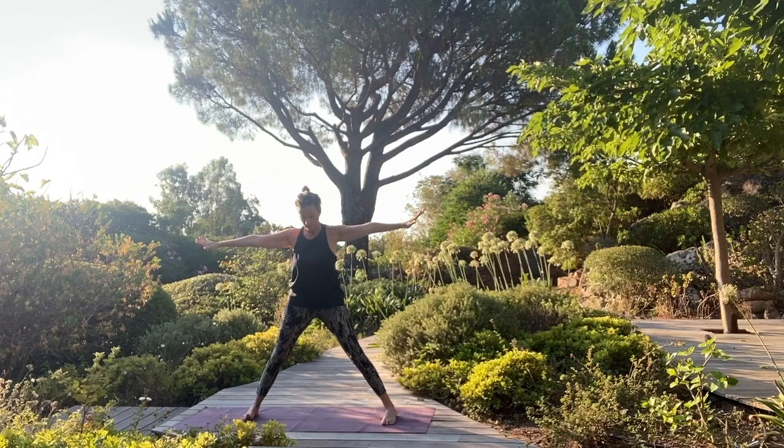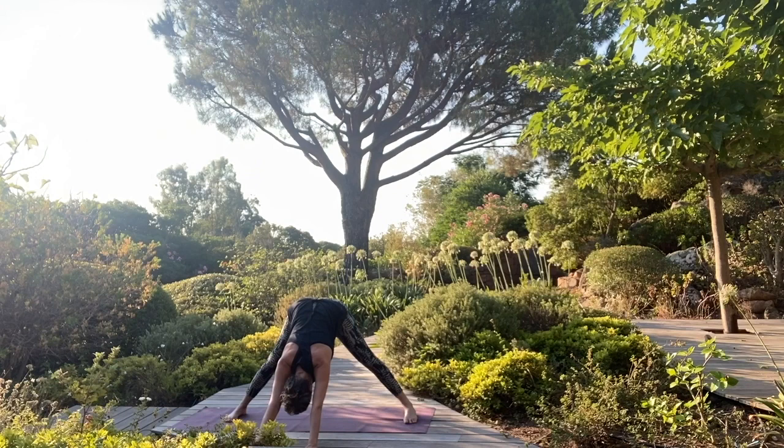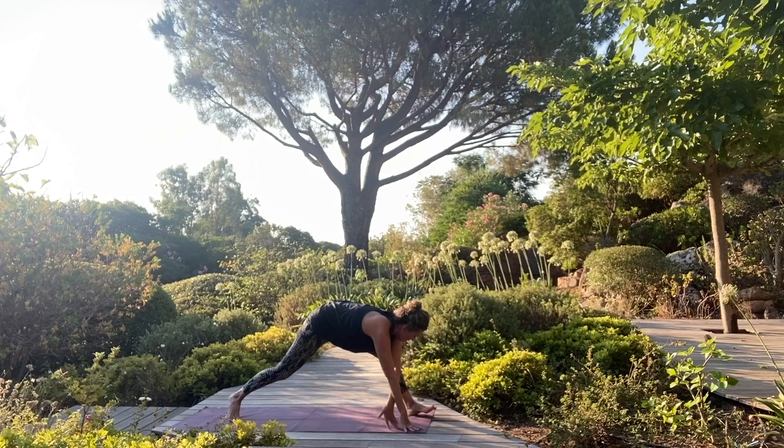Good. Bring your feet parallel, hands onto your waist, roll the shoulders up and back, and then fold forward. Beautiful. Stretch your arms forward like a wide-legged down dog. With your next breath, come back up. Walk your hands back and forward.